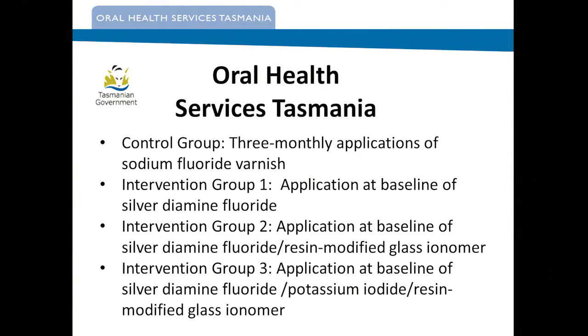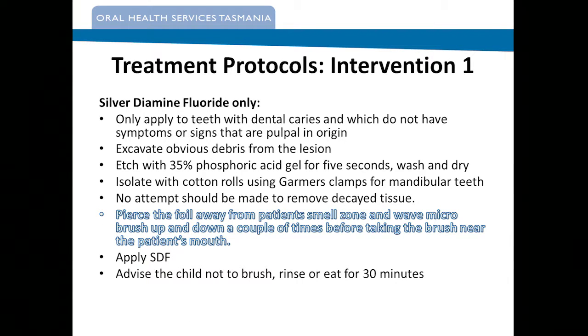I mentioned the control group — sodium fluoride — and the other three intervention groups. I'll put up the treatment protocols which we've done, which we intend to start actually next week. One thing we noticed with the use of it: when you open the silver diamine fluoride capsule, because of the diamine, it actually smells of ammonia. It can be quite distressing if you're opening that next to the kid and mixing it with a micro brush — that smell can be really quite awful. So we got the clinicians to move that away when they first open it and use the micro brush away from the child.